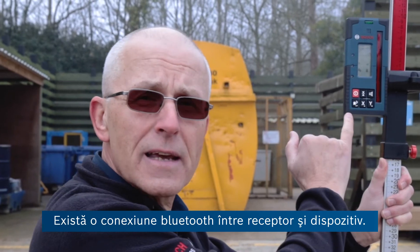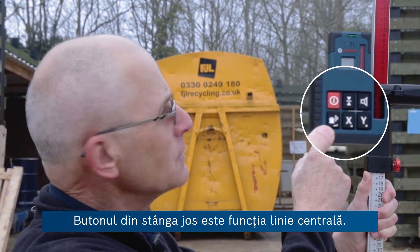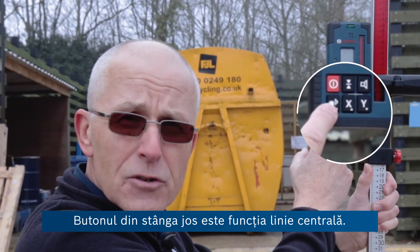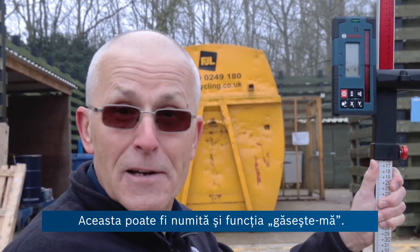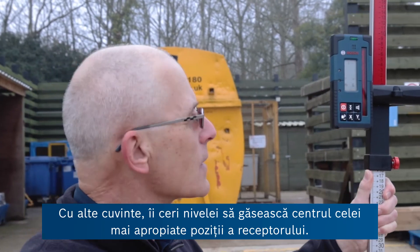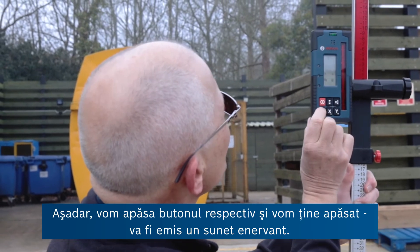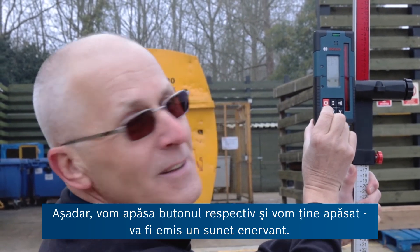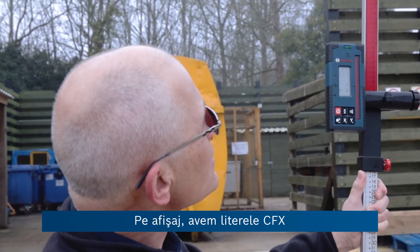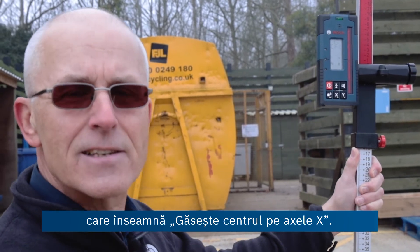We have a Bluetooth connection between the receiver and the product. The bottom left-hand button here is the line centre, or centre line function — you could also call it a find-me function. In other words, you're asking the level to find the centre of the receiver in its new position. We're going to press and hold that button. On the display we have the letters CFX, which means centre find on the x-axis.